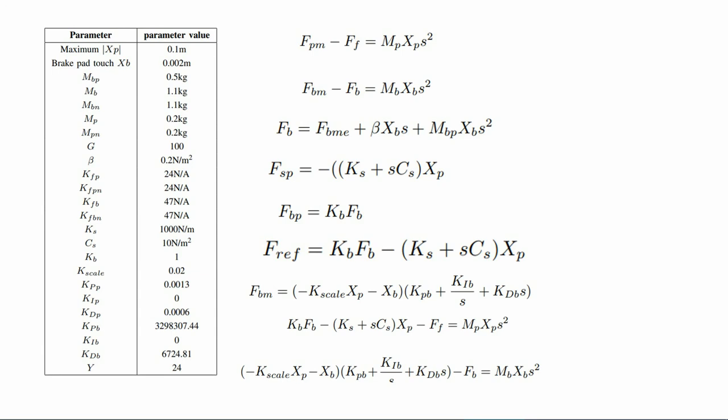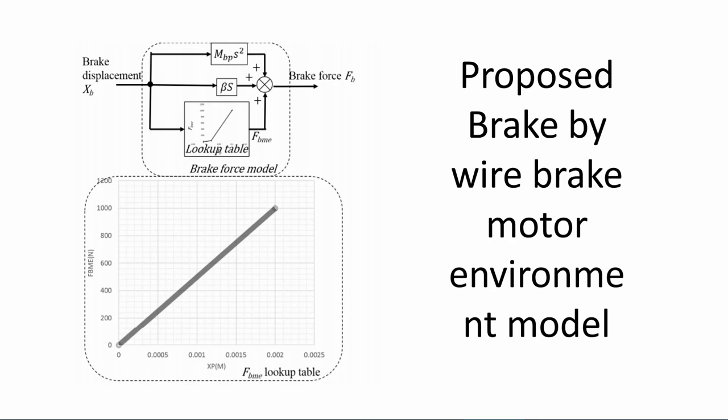The brake cam force is converted to a linear graph as shown in the picture. Considering the cam force measurement, the EMB clamp force to rotation action is converted to a linear deflection-to-cam-force graph such that the brake actuator type would affect the system implementation. The brake-by-wire controller consists of a pedal control motor, force controller, and brake motor position controller.